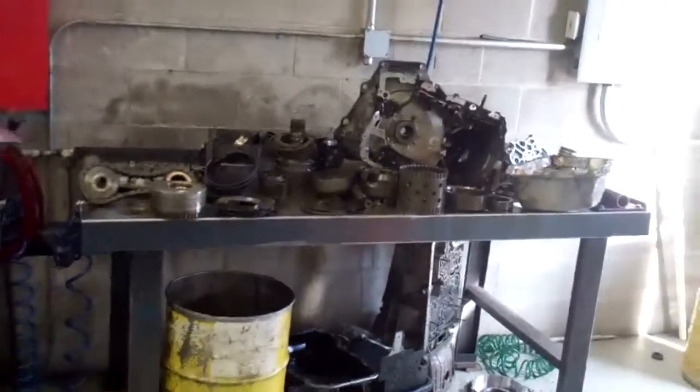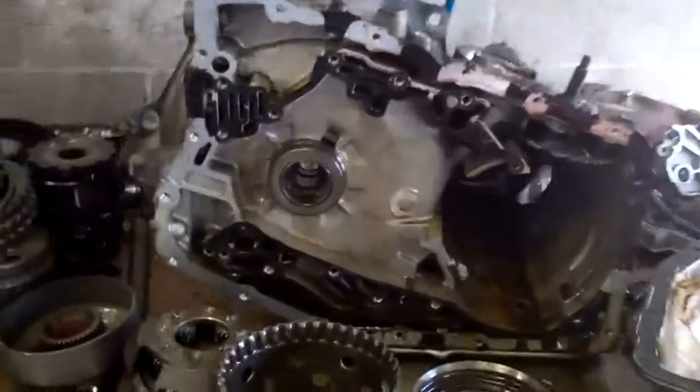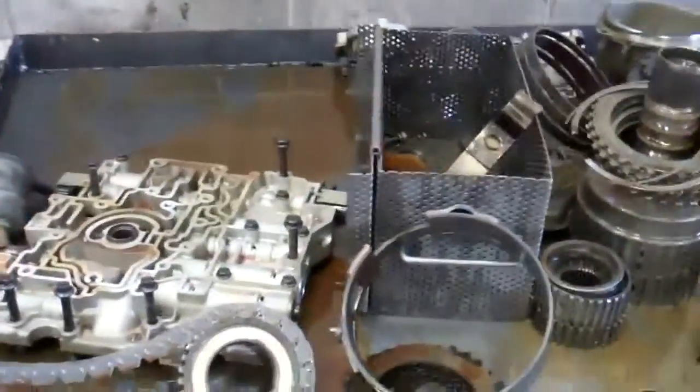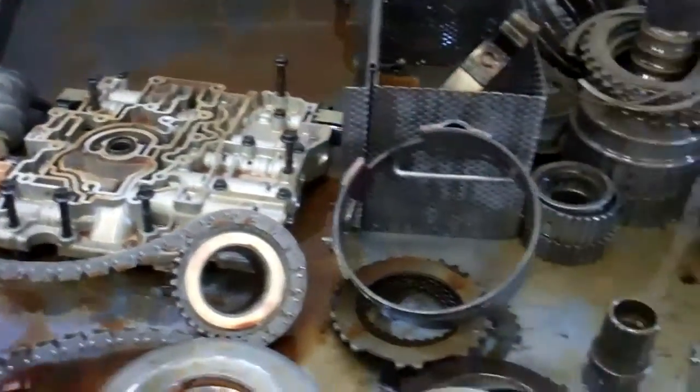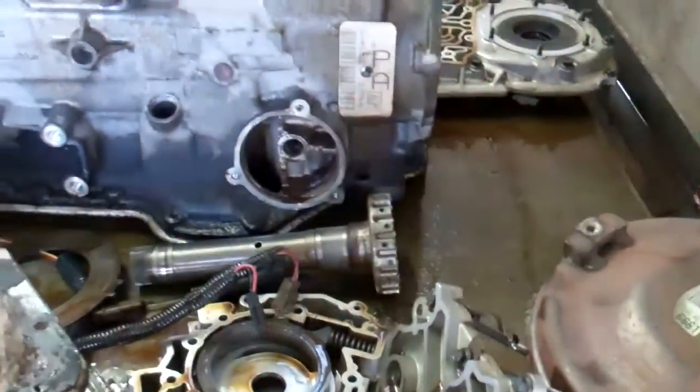So we're going to put together an estimate for parts and labor, and we're going to flush out your system. But with the problem there, we've got to make sure your lines are flushed out and we've got to find out what's going on inside your radiator to allow this coolant to get in there, which caused the failure of your transmission. So we'll put together an estimate for parts and labor and get you repaired and get you back on the road.